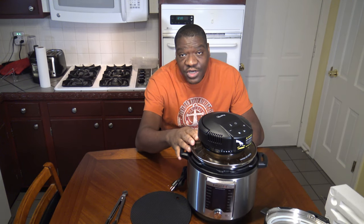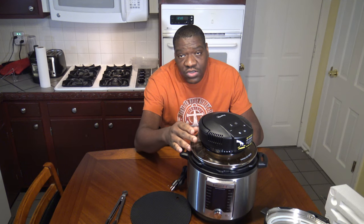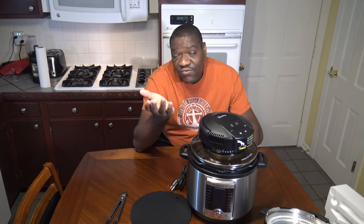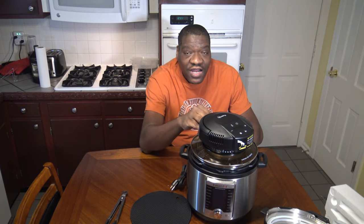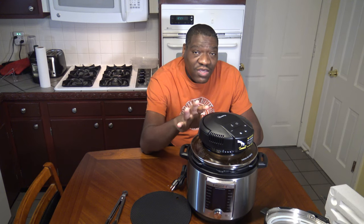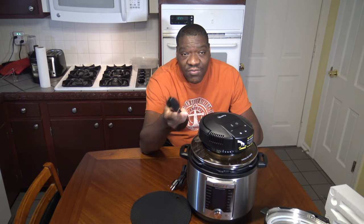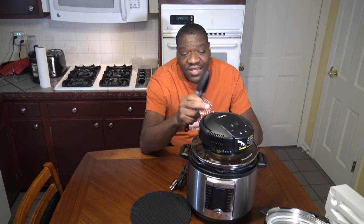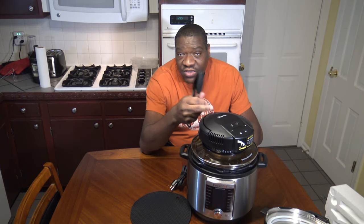If you're going to pressure cook food and then crisp it afterwards using this lid, you have to be sure to remove the excess fluid before you start using the crisp lid. You're not supposed to just go from pressure cooking some ribs — still having all the fluid in the pot — and then trying to crisp. I think that's a little bit of a challenge because you've got a hot pot full of hot fluid. For something with a lot of fluid, it's probably just going to be easier to take tongs, remove the meat, put it on a baking pan or crisper tray, and just cook it in an air fryer or toaster oven. But you can let me know in a comment how you feel about that.